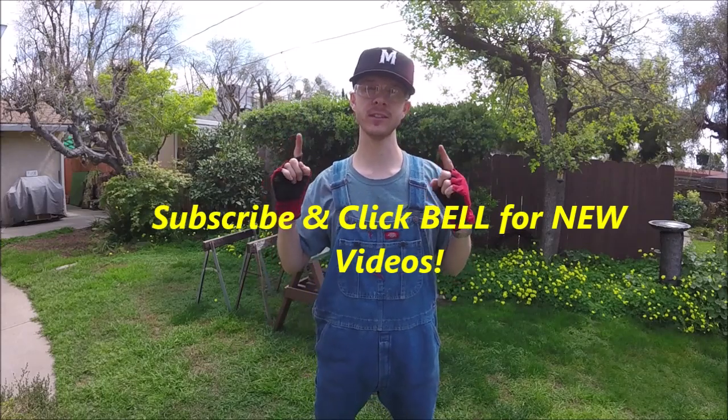What's up YouTubers, Johnny DIY here. Today I'm going to be showing you guys just a quick trick to remove some fence boards without splitting the wood. If you guys are new to this channel, do me a favor and click the subscribe and the bell so you can get all my new videos. All right, let's get to it.